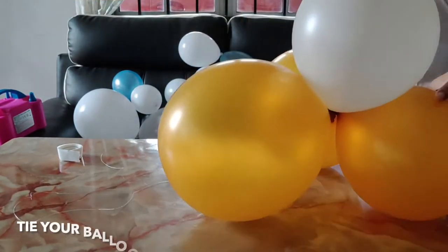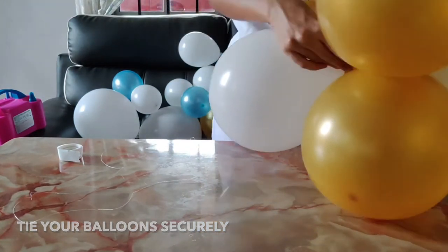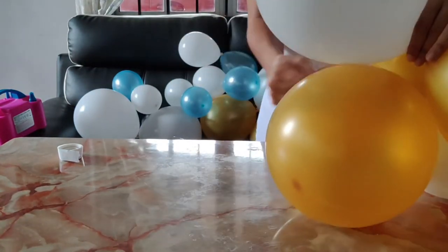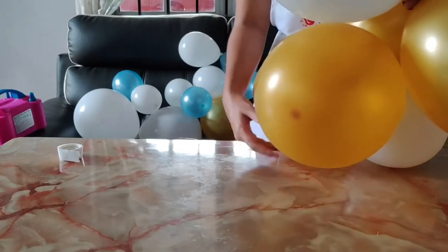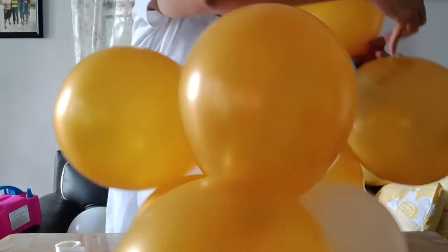Just like in the other tutorials, you are making a cluster and then you can add on your balloons by tying it up with a nylon fishing line or whatever you prefer, and you just adjust it to the size and design that you want accordingly.